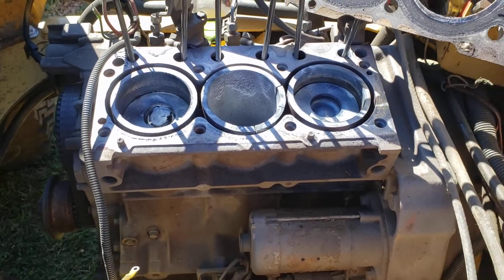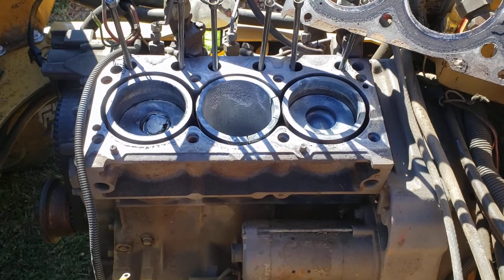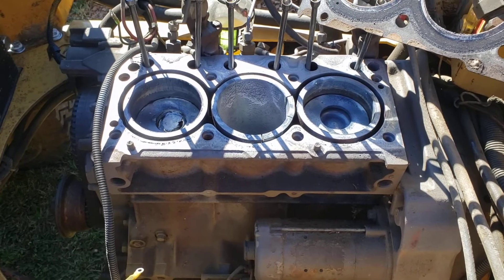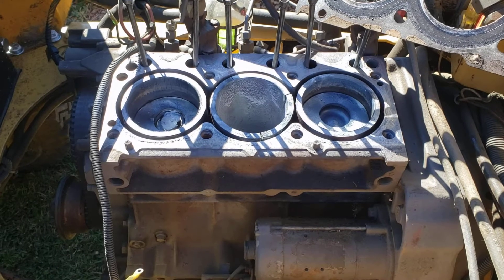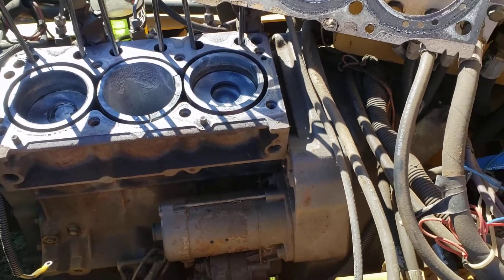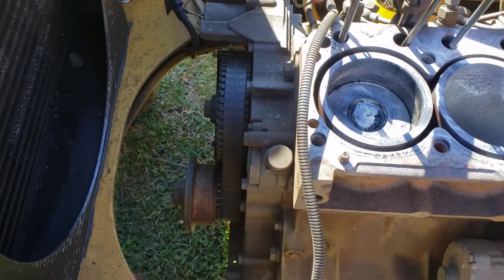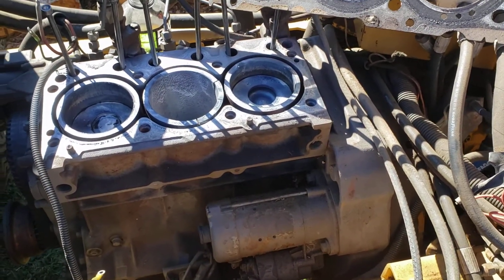I was going to get an F3L 2011 — found one with low hours and was ready to go with it. But then I found a BF3L 2011, which is the turbo model. I always felt this machine was just a little low on horsepower. I didn't want to go huge, since the Super 50's four-cylinder required a stretched frame. So I decided to stay with the same three-cylinder, just with a turbo.